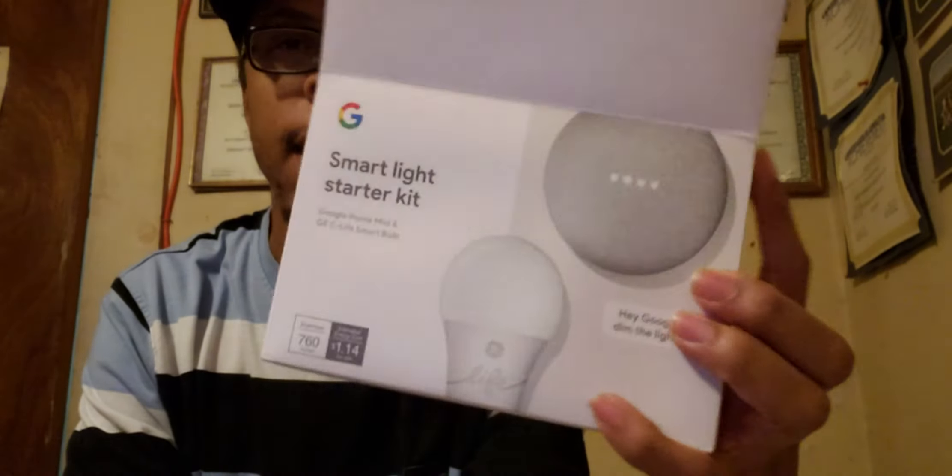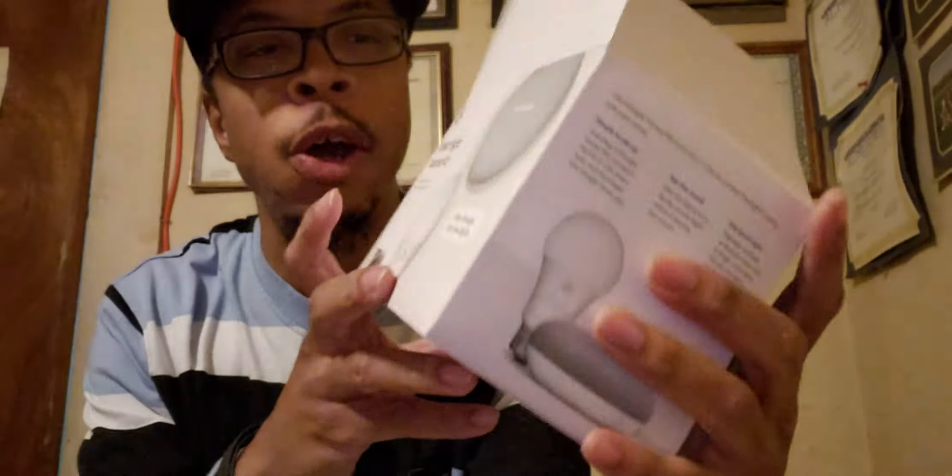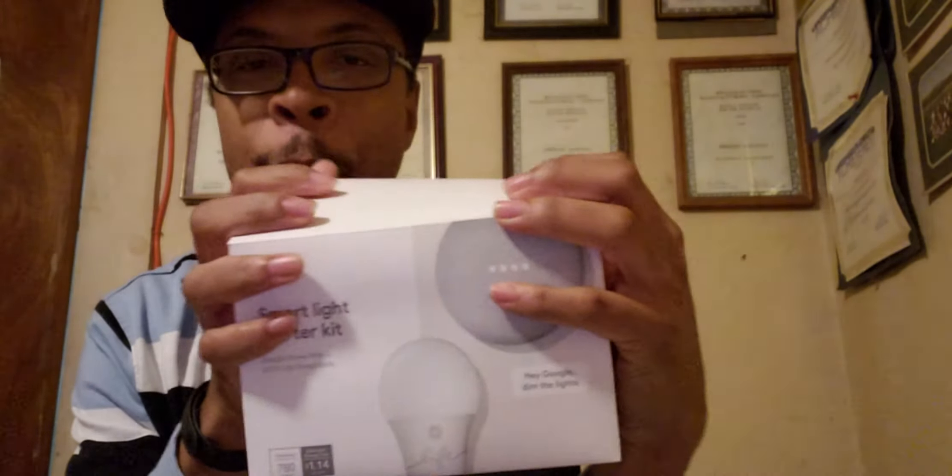So here you have it guys — this is the Smart Light Starter Kit and Google Home Mini bundle. Let me know your thoughts in the comment section below. Have you ever tried this combo out? What are your thoughts on the Google Home Mini? Alright, thanks for watching this unboxing — it's your boy Two Phones, I'm out.